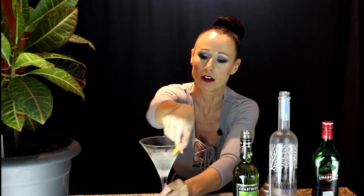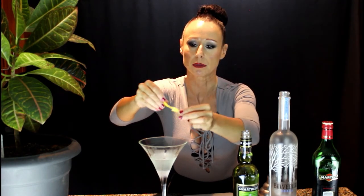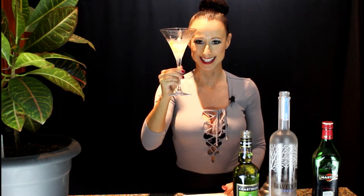Then twist it — that one actually broke, but that will just release the flavors — and into the glass it goes. Cheers everyone, I hope you enjoy!